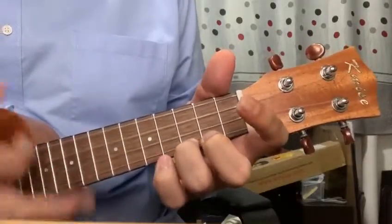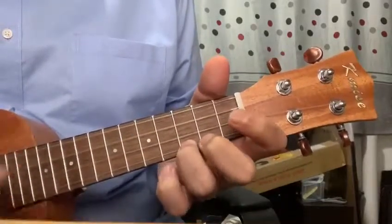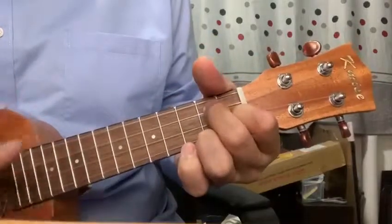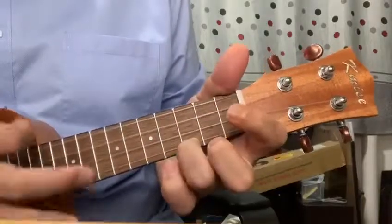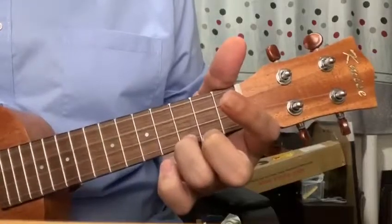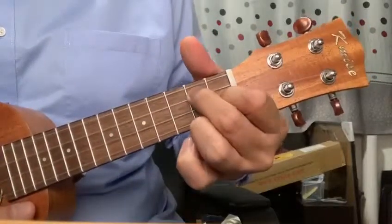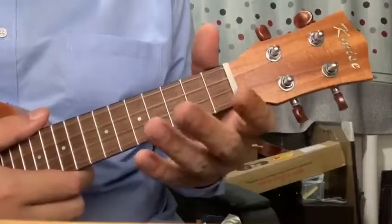Let's do that one more time. That is your exercise for today's lesson. So please make sure you get the C, the F, the G7, and back to C. Now if you want to pause the video and just keep practicing, please go ahead.